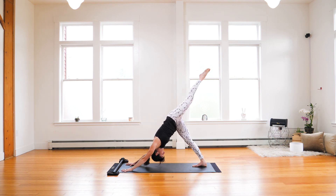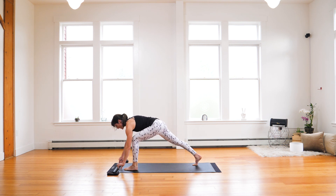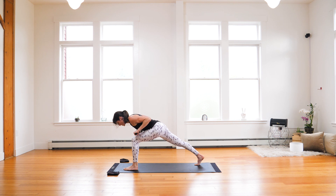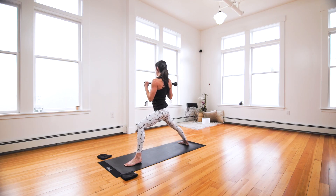Inhale. Exhale, knee to nose — step through. Narrow grip. Pull your mace in, so you're rowing it in towards your sternum. Rise up. As you rise, open out to your warrior stance — warrior two. Slide your right hand onto the bottom.